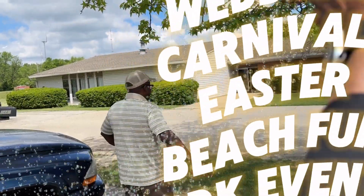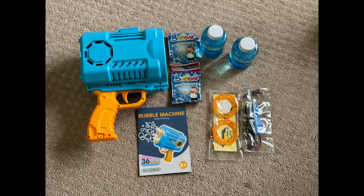This is a must-have toy that can take your child's recreation to the next level. Perfect for parties, carnivals, camping trips, and much, much more.